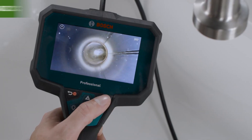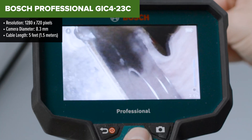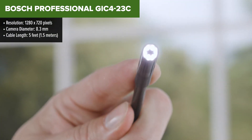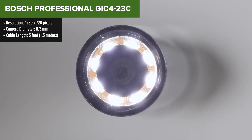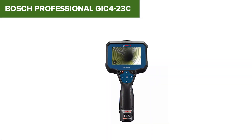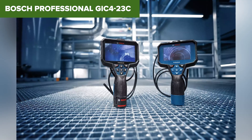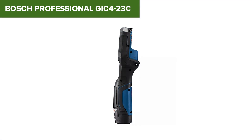The Bosch Professional GIC4-23C is a high-performance inspection camera designed for professionals who need precise visuals in difficult-to-reach places. It features a large 4.3-inch display with excellent resolution, which helps in delivering clear images during inspections. The up-indication feature is particularly handy as it keeps the image oriented correctly, making it easier to navigate through tight spaces. The semi-rigid 5-foot camera cable is detachable, providing flexibility and ease of use in various scenarios. However, this device isn't without its drawbacks — the cable, while flexible, may be too short for some applications requiring deeper inspections.